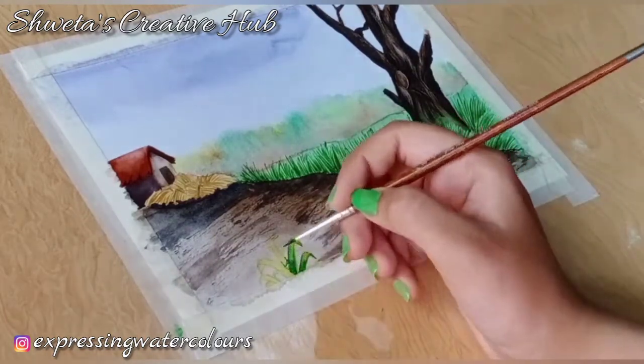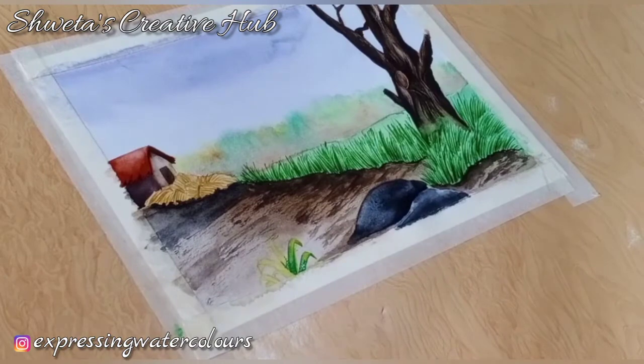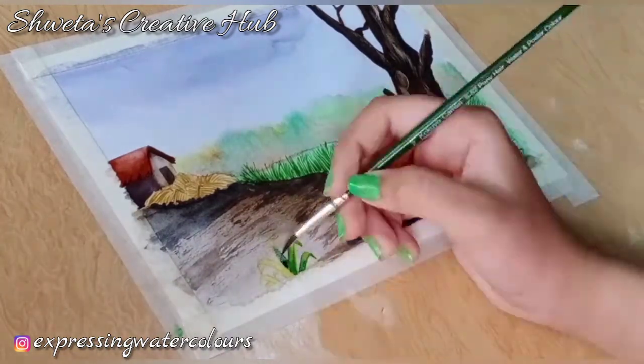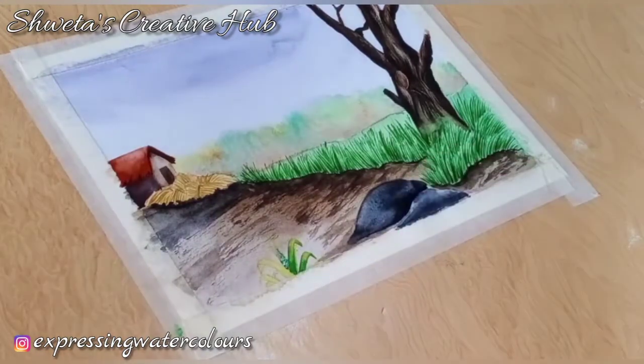Now paint the plant using sap green for middle tone and ultramarine blue for the darker areas.